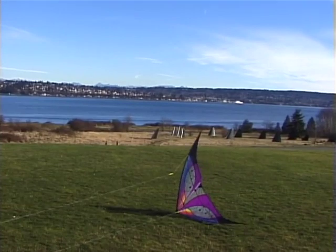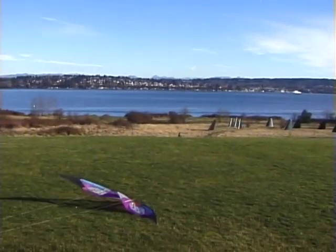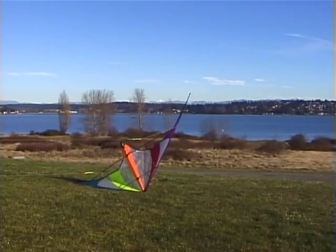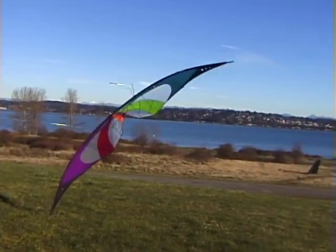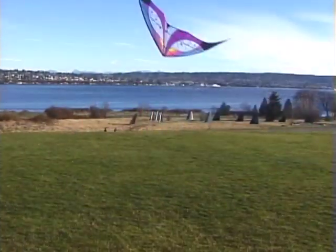Anytime your kite is towards the middle of the wind window on its nose, the cartwheel is a pretty reliable way to recover once you get the motions figured out. Just be a little careful not to overdo the yank on the lines, or to try to launch afterwards without noticing a snagged wingtip, as that can break a leading edge in a hurry.